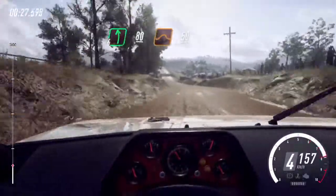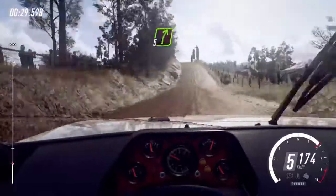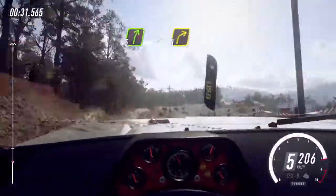Flat middle of a big jump, 50, 5 right long, tightens, 3 of a crest.